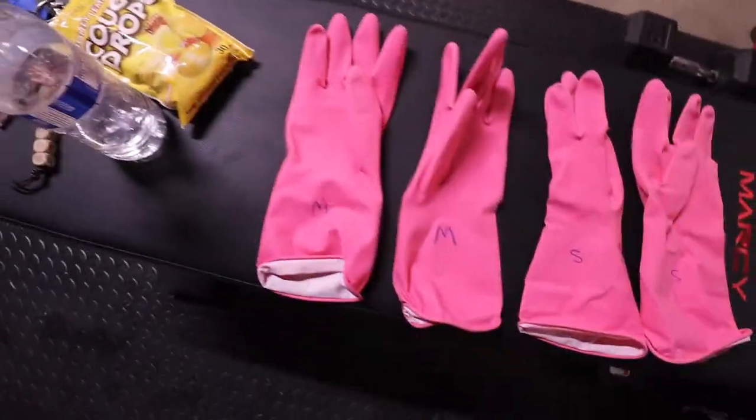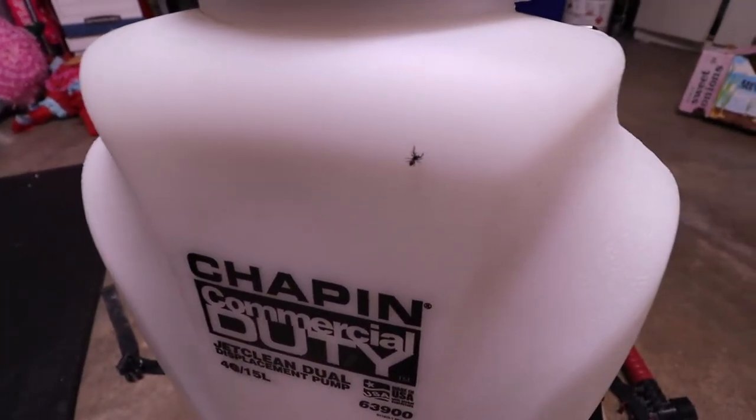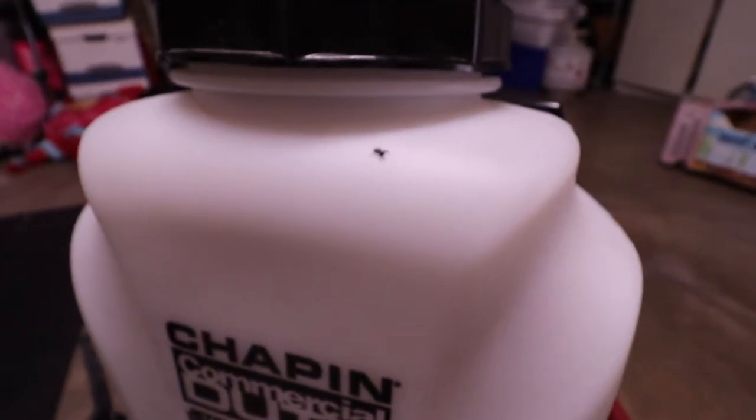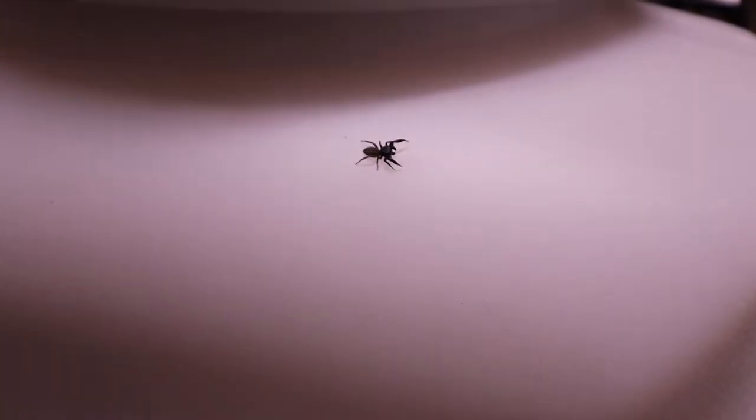Not this — this is for something else — but this one... there's a spider there already. Really, yeah, right there. Oh my god, it's like little pinchers — they better not jump on me. There's a spider here already, look at that. Oh my goodness, we're ready to start war.